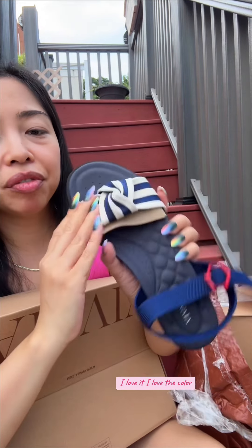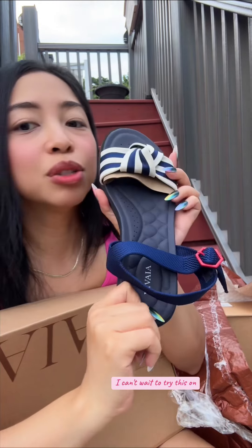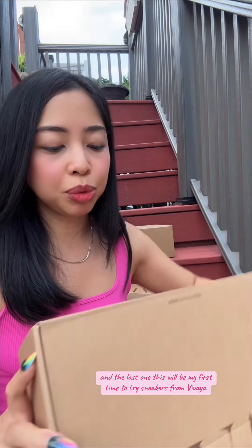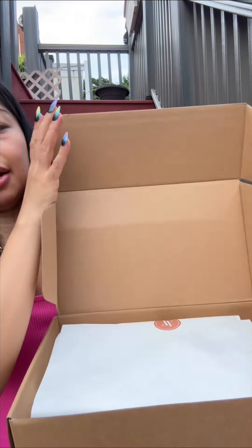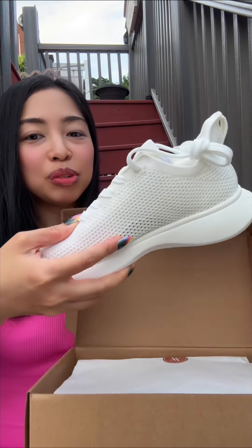Oh, it's so cute! Okay, so this is the next one. So cute, right? I love it. I love the color — very summery. The sole is soft. I can't wait to try this.